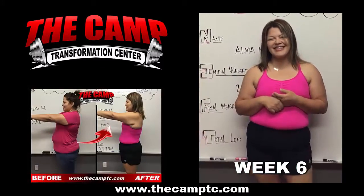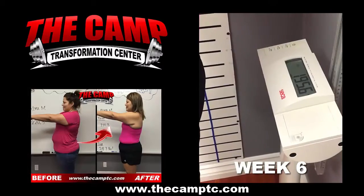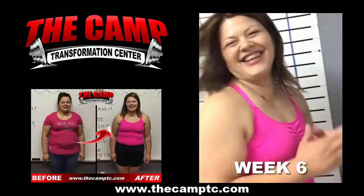Moment of truth. The starting weight is 220.3. Let's go ahead and hop on the scale. 195.6. Good job, girl.